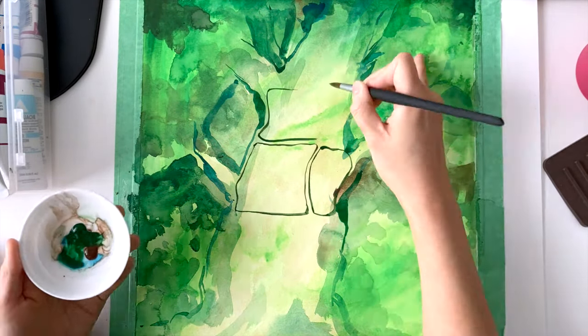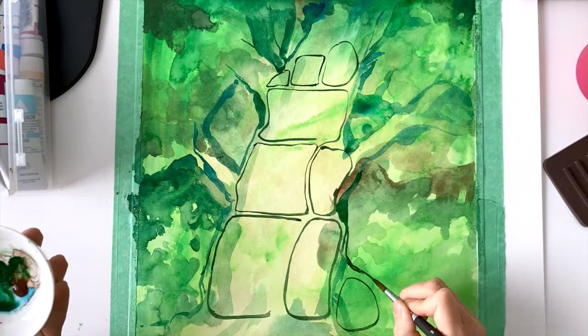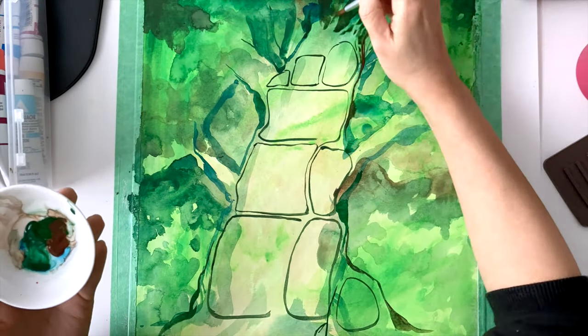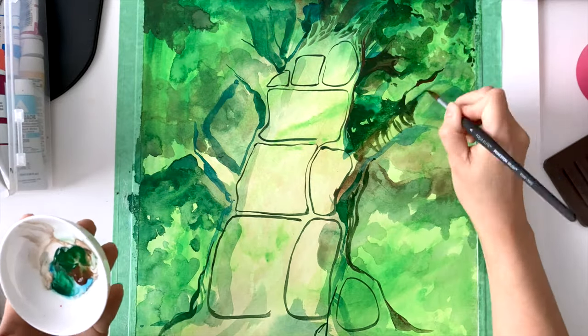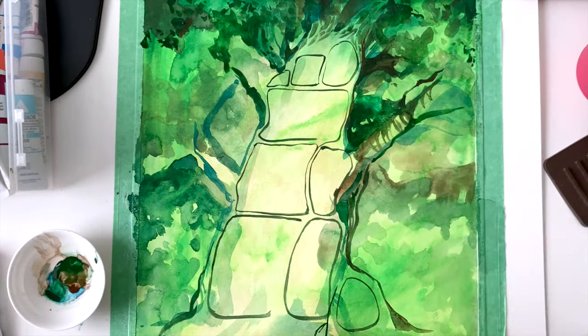Here I'm using my acrylic wash watered down to kind of do the backdrop with the greens. I do need to let it dry before I add on the next subsequent darker layers.